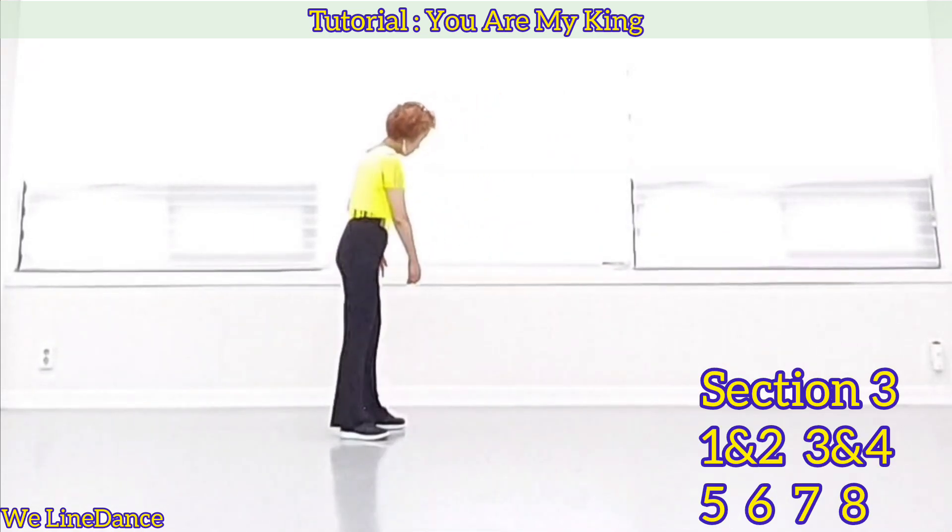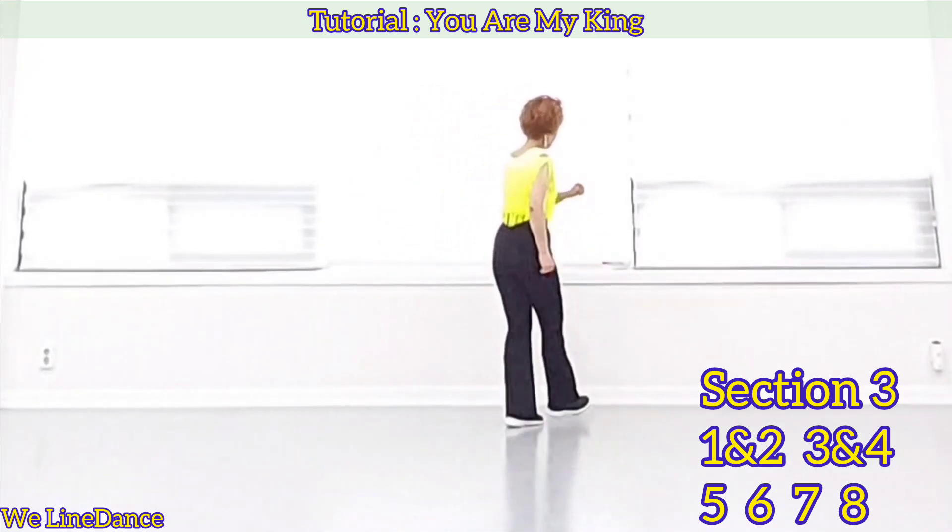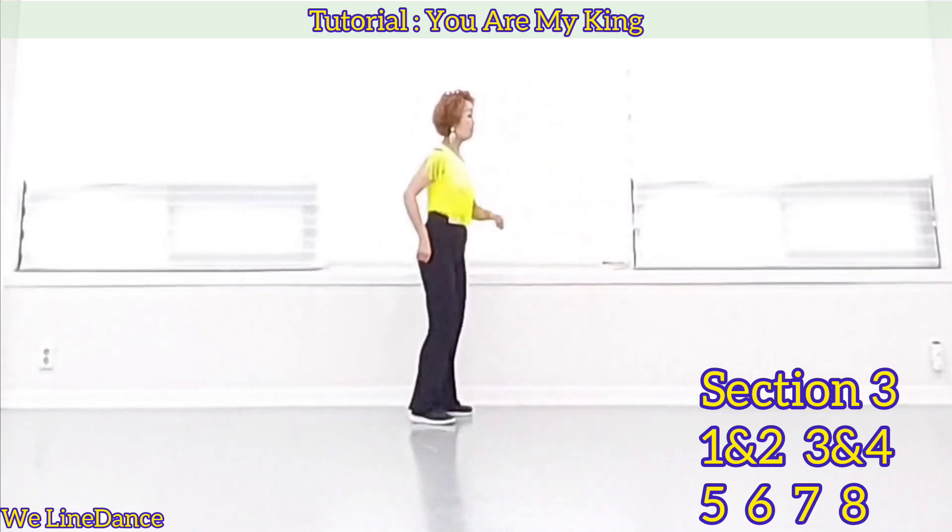Weight is on your left. 1 and 2, 3 and 4, 5, 6, 7, 8.